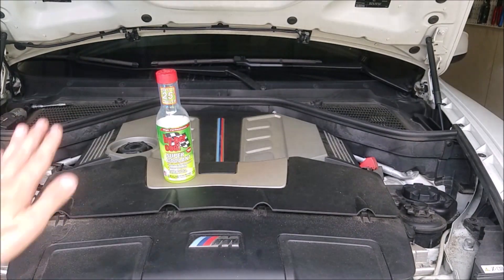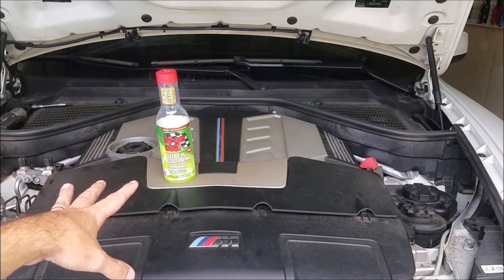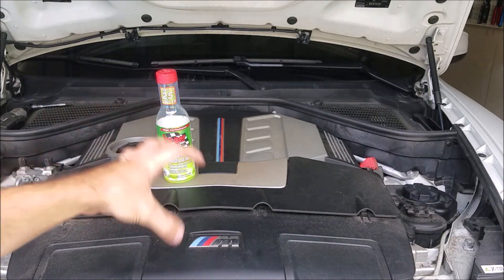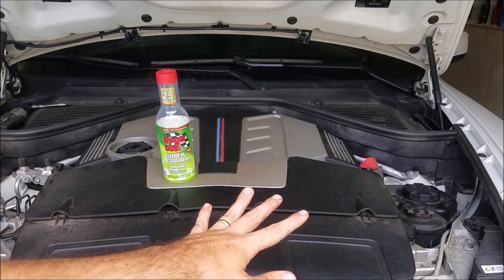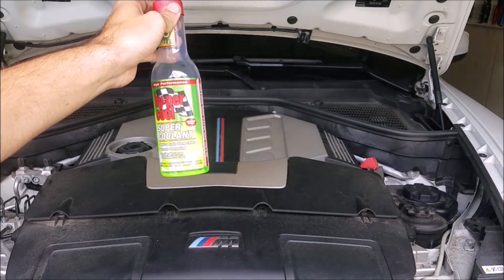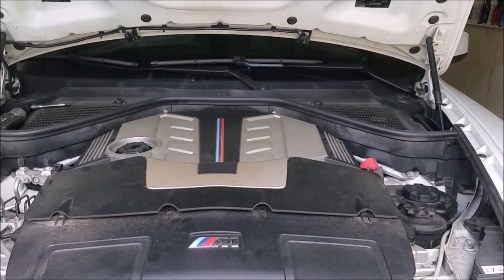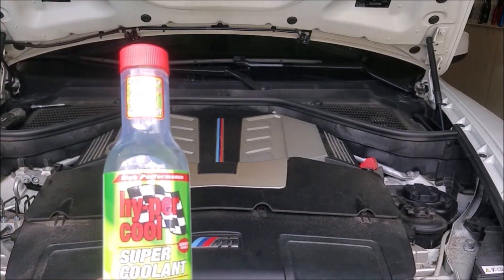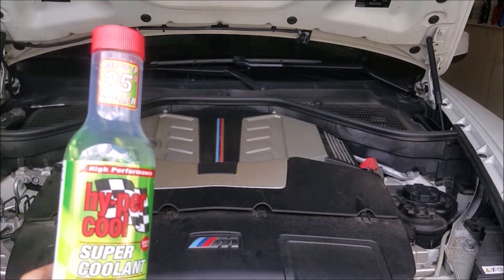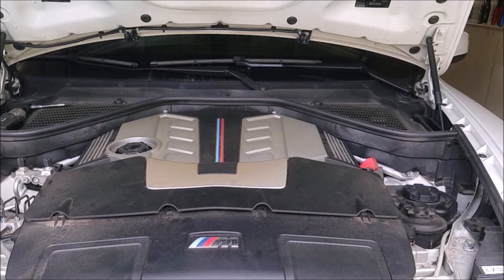That was installed in real time — took no time at all. Now, depending on which coolant additive you get, you can add them at different ratios. I already added it in when I was doing the thermostat, so it's already in the system. Depending on which brand you choose, it'll tell you the amount to add for the specific coolant volume of your vehicle. Just err on the side of caution — use it, but not too much. You don't want to overfill your system.